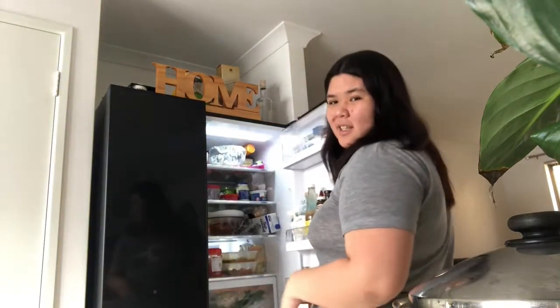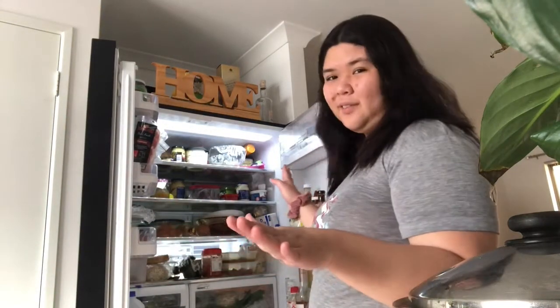Now putting the ingredients into the fridge - fridge reveal! It's kind of messy and just full. It's usually not this full, but yeah.